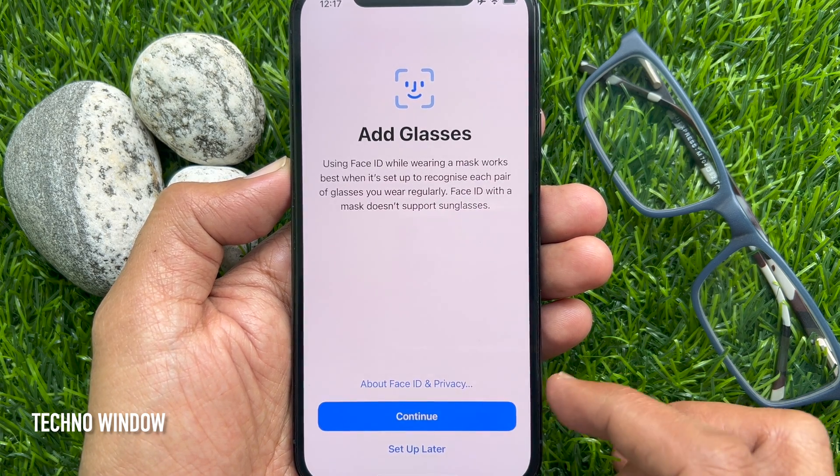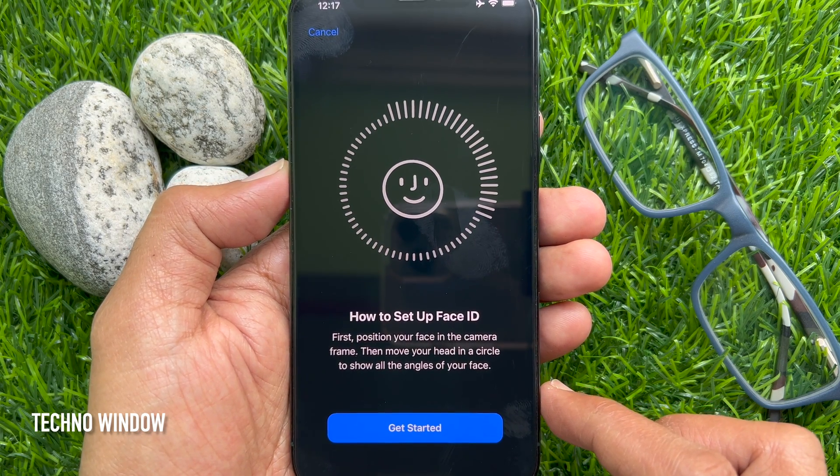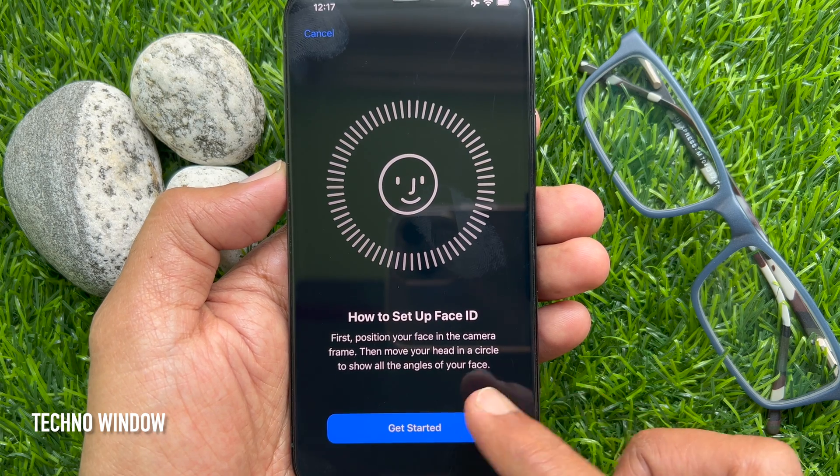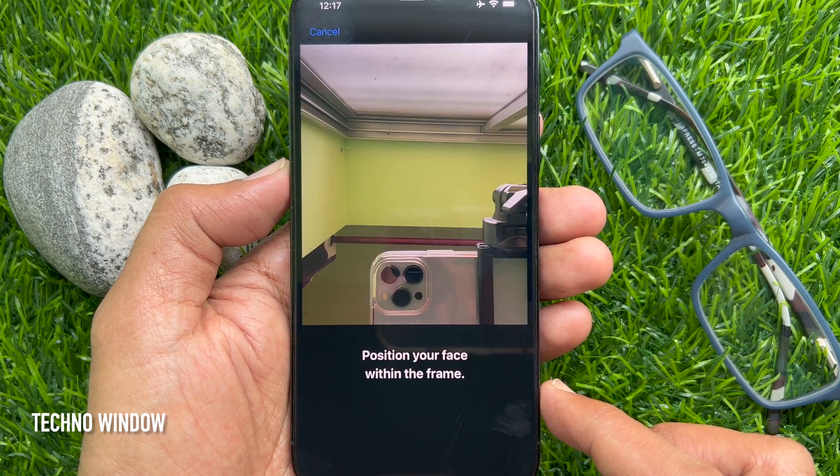Tap Continue. To set up Face ID, first position your face in the camera frame, then move your head in the circle to show all the angles of your face. Tap Get Started.